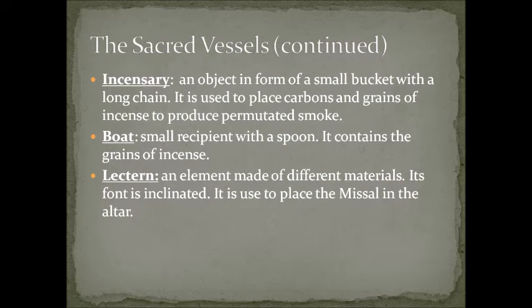The boat is not a real boat — it is a small recipient with a spoon that contains the grains of incense. It is a little container where we place the incense grains to be used for each celebration.